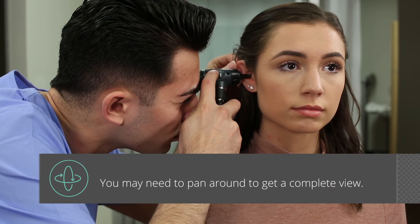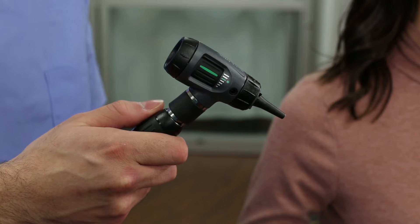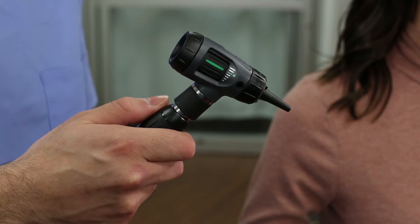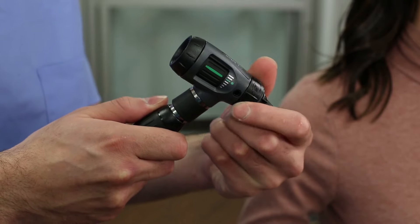Adjust the focus wheel during the examination if necessary. With a basic otoscope you may need to pan around more to get a complete view. After the examination, the used disposable speculum should be removed and discarded.